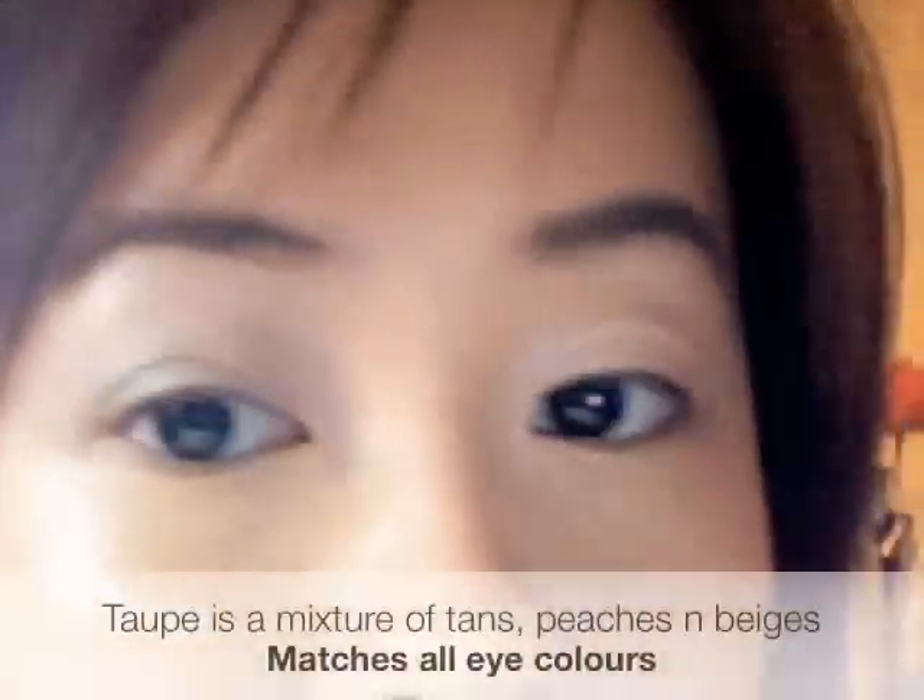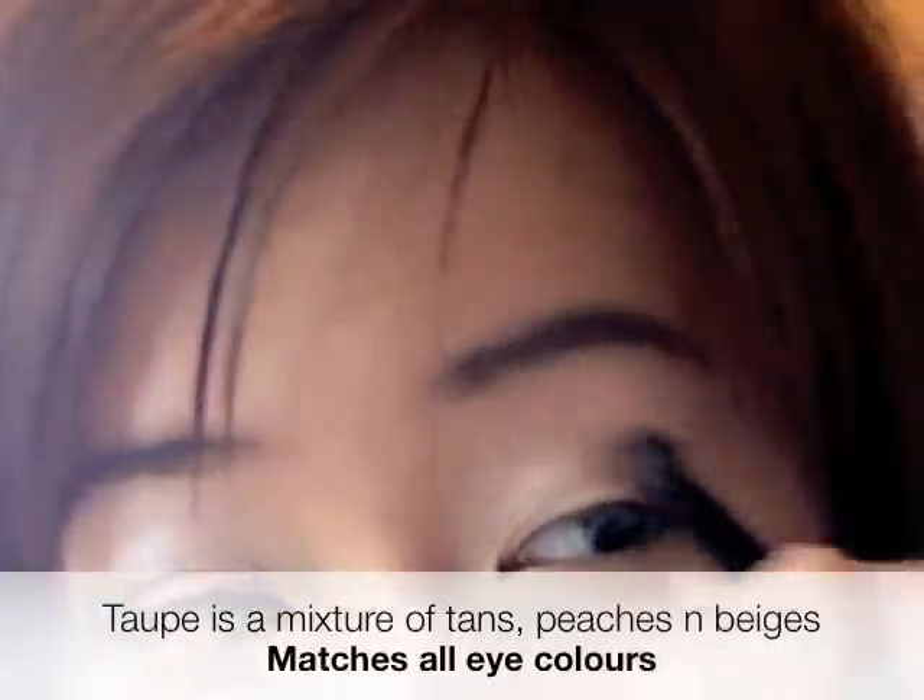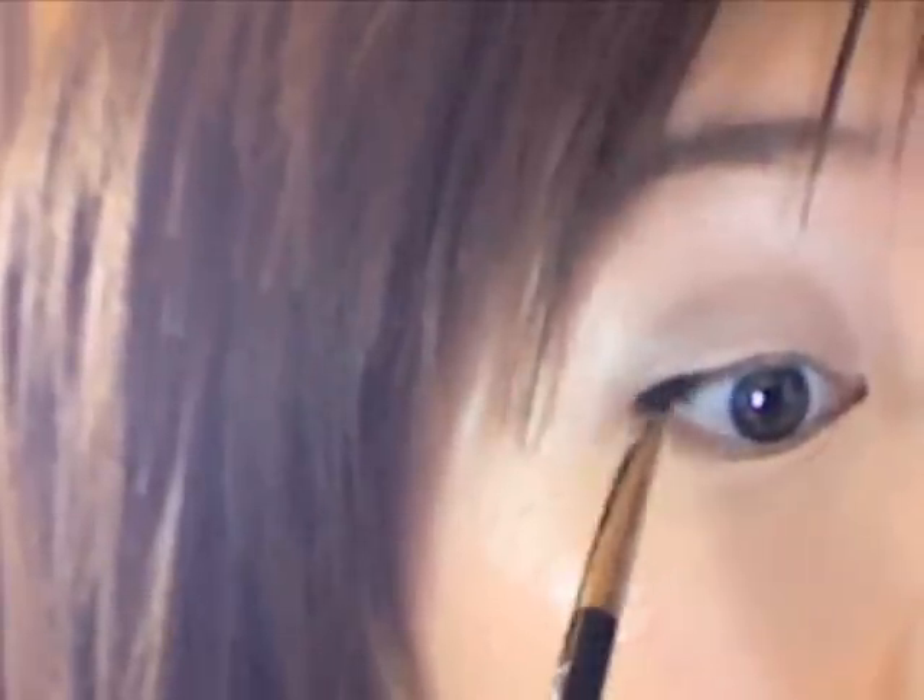Now I take an earthy eyeshadow and run it with a blending brush into the socket of your eye. We want a subtle shadow — nothing that looks too much, just a little bit of depth. Blend off with a large fluffy brush.